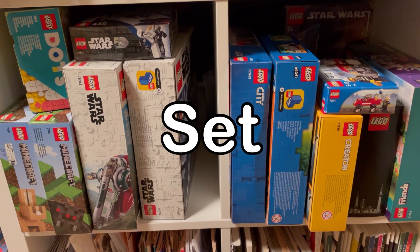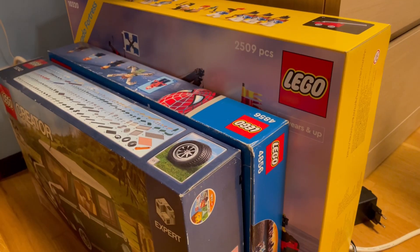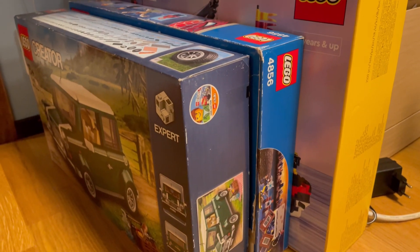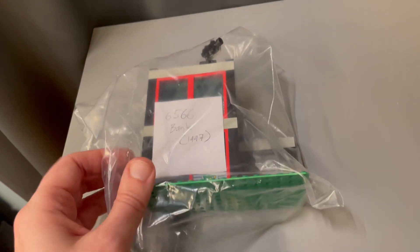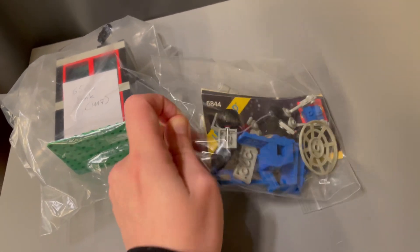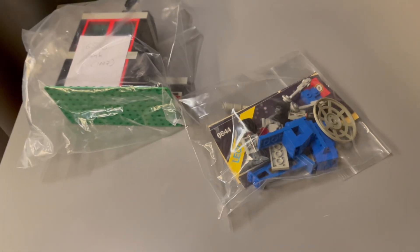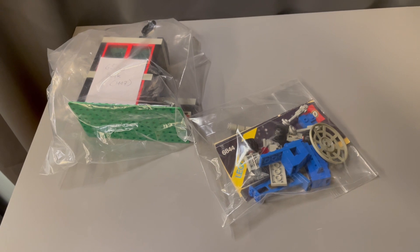By set. Keep LEGO pieces from specific sets together. This is useful if you like to keep your sets intact and want to easily locate all the pieces for a particular build. A good way to do this is in transparent bags where you either write the set number on it, or have a piece of paper with the number, or maybe even the instructions in the bag. I don't use this system but I think it's a very powerful one for long-term storage or if you want to sell sets.